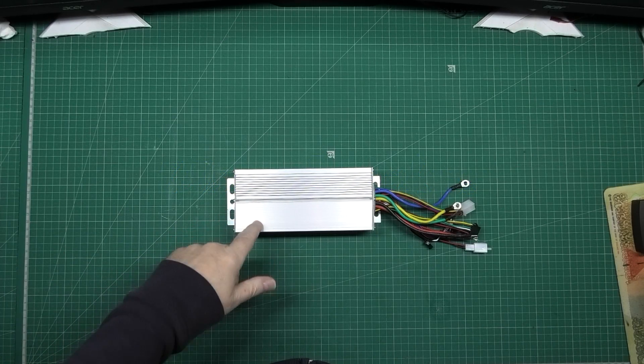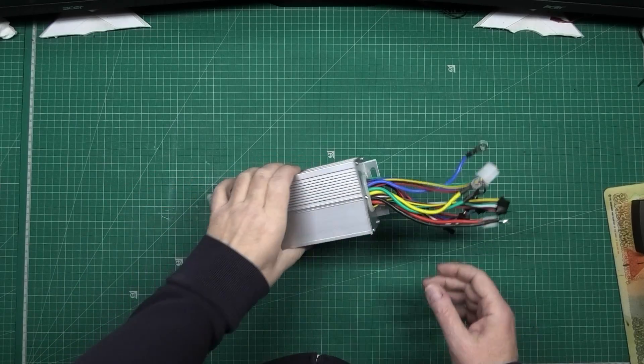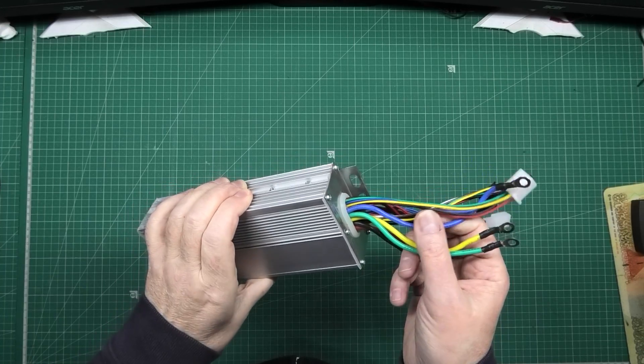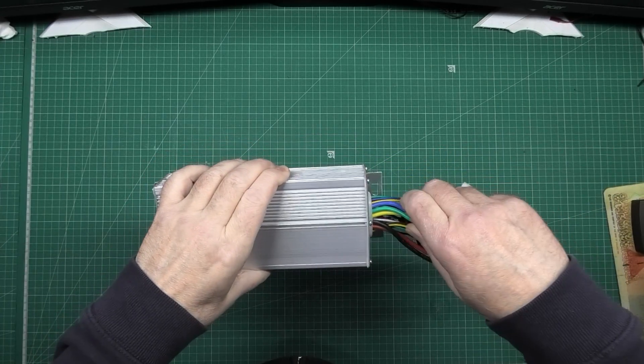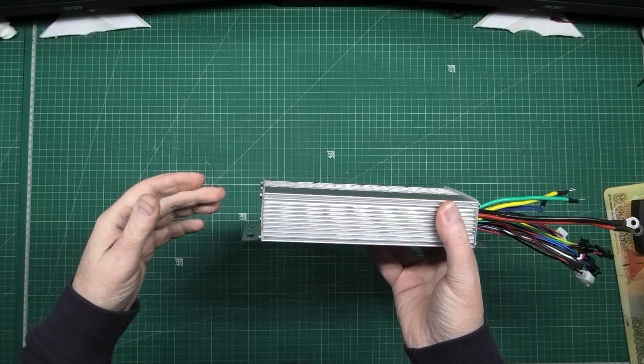This is a controller. It controls shit. It's supposed to be 1500 watt, although it probably isn't. It might be. Dunno. Anyway, I'm going to strip it apart purely because I want to beef the traces up to make it a bit more robust.